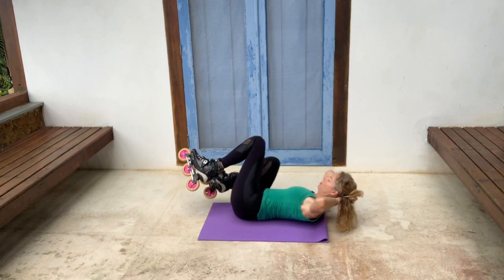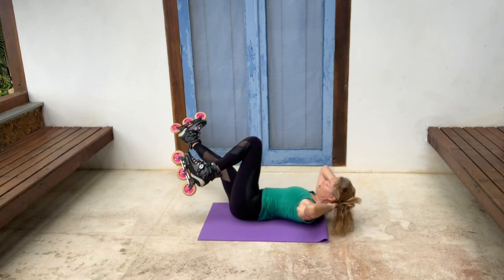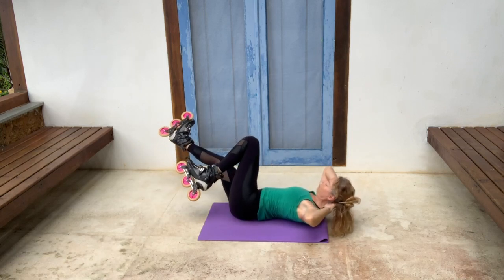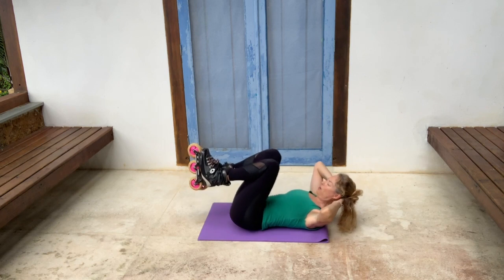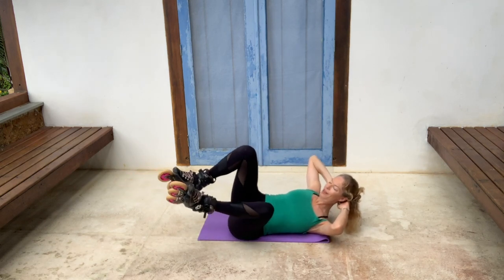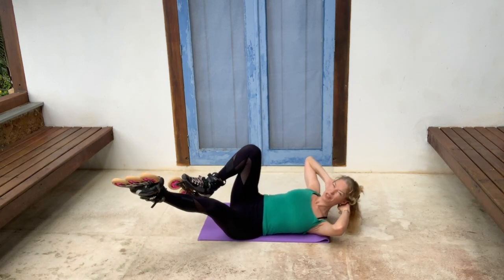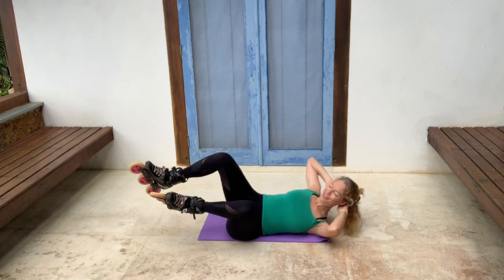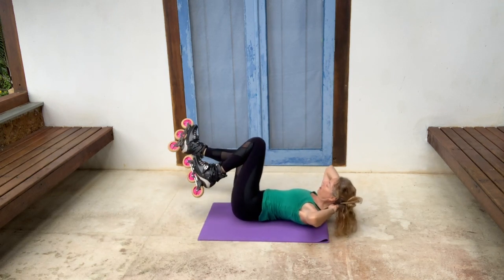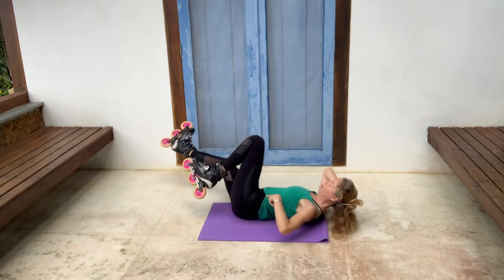Over we go again — gently extend. You're extending in a kind of diagonal direction. Change sides, just balancing on one shoulder and one hip. I find one side much harder to balance. Two more sets. You can probably feel your abs and your core really working, as well as the obliques here on the side.